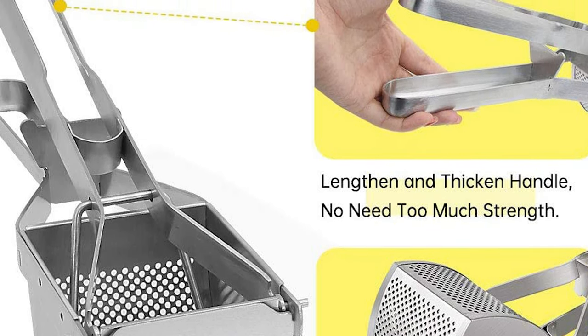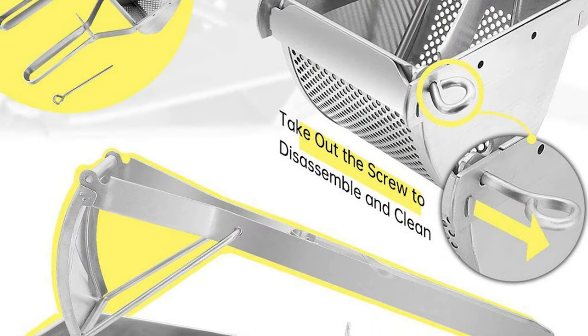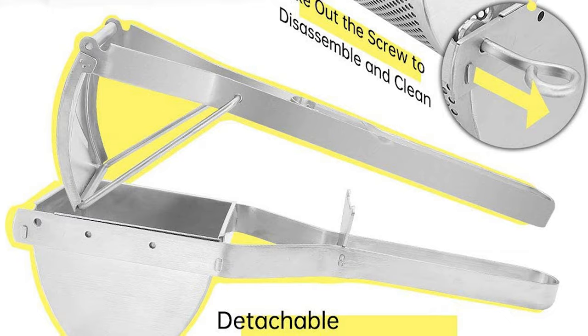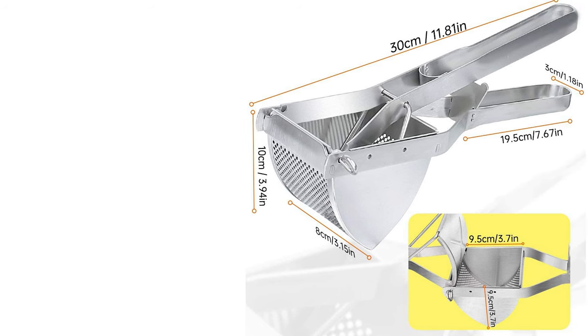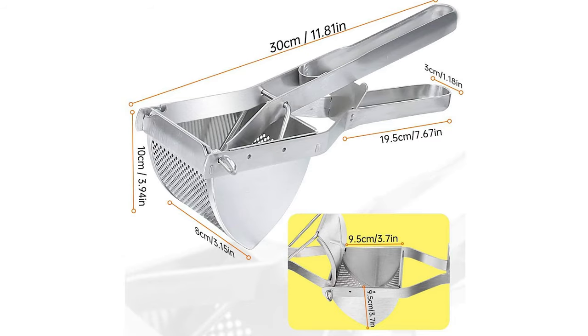It has long handles to save energy when you squeeze. The high-quality stainless steel and unique design of the potato ricer can make food easier to mash. Easy to clean up with running water — keep this manual potato ricer dry after use to prevent rust. This stainless steel potato ricer comes with a filter-hole design, creating fluffy and soft mashed potatoes and carrots.